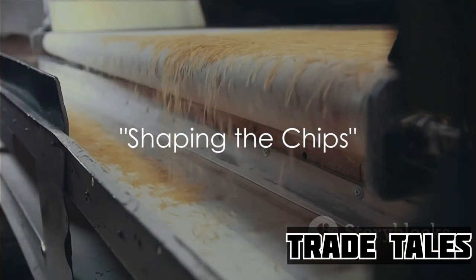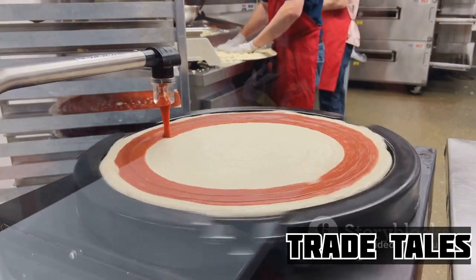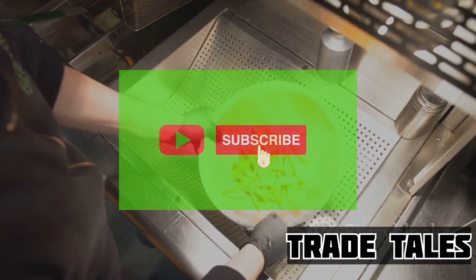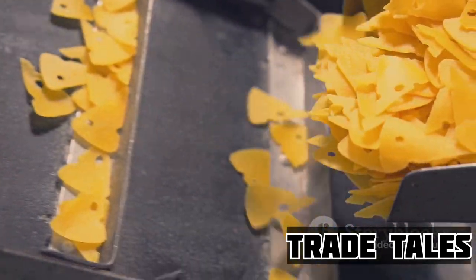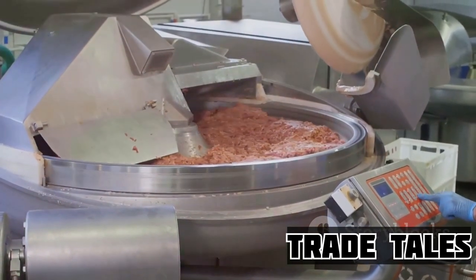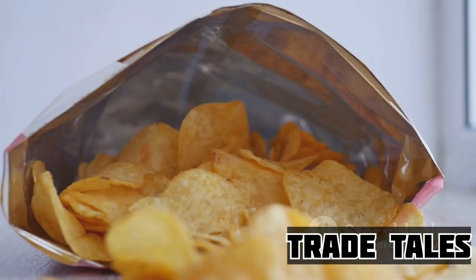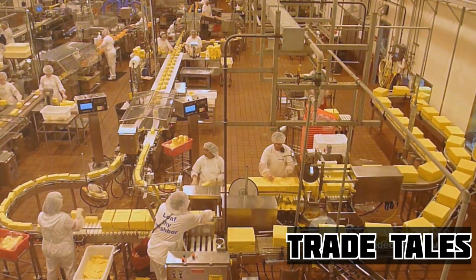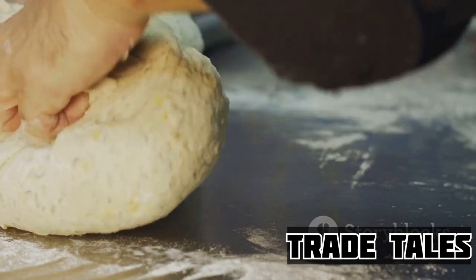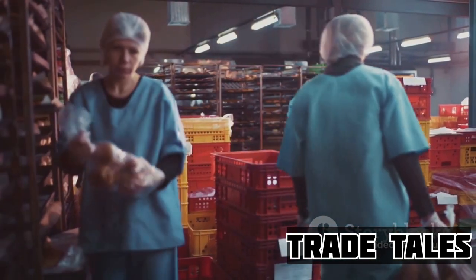From dough to chip, the transformation is quite fascinating. The masa — a soft, pliable mixture of corn and water — is fed into a large rolling machine where it's flattened to the perfect thickness. It's a delicate balance, ensuring the chips are neither too thick nor too thin. Once the masa is rolled out, it's time for the iconic Dorito triangle to take shape. A special cutting machine armed with hundreds of triangular blades presses down onto the rolled masa, transforming the dough into a sea of uniform triangles, each one destined to become a crunchy Dorito chip. This process is a marvel of engineering precision, maintaining dough consistency and achieving that distinctive triangle shape every single time.